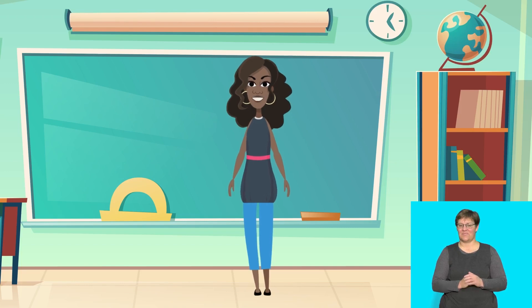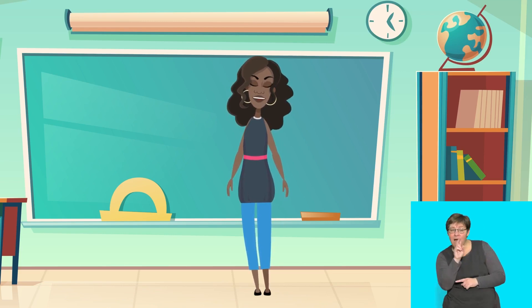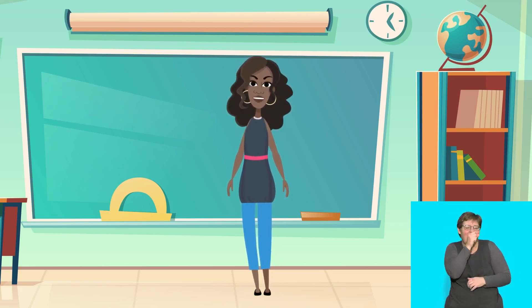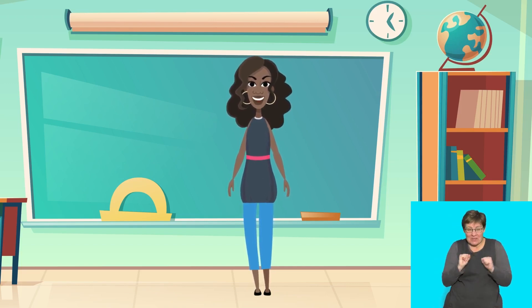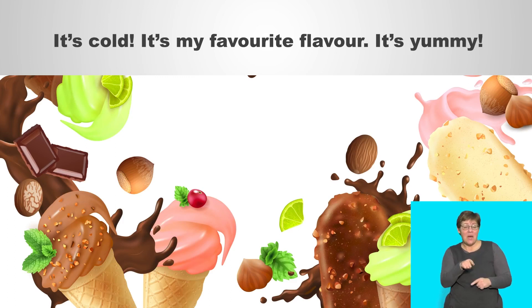Well done! Keep your eyes closed and imagine eating a yummy cold ice cream. Can you imagine what flavor you are eating? Can you imagine how cold it feels on your tongue? It feels yummy and cold. Now you say: it's cold, it's my favorite flavor, it's yummy.